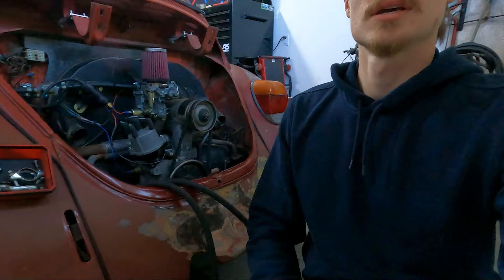The new pump is right here. This actually took way longer than I thought to get in. I'm pretty tired — I just got off a night shift and I have another one in the morning. I'm going to put you all on time-lapse, get the Bug all back together, get these hoses plugged in, filled up with oil, and we'll see how she runs.